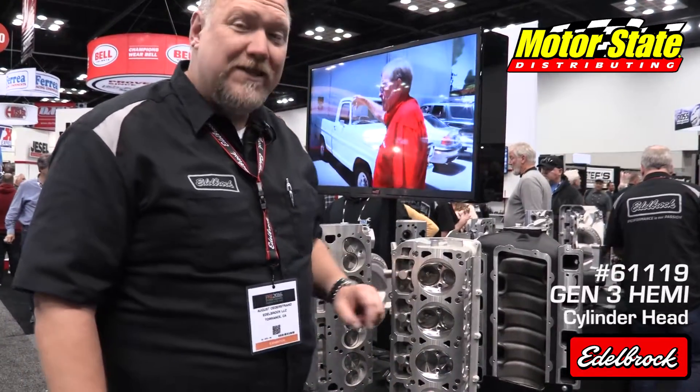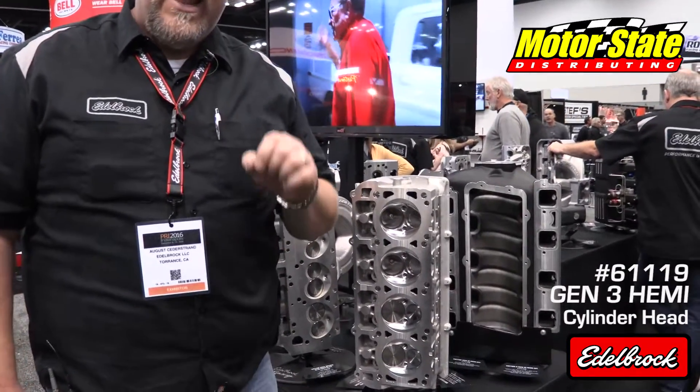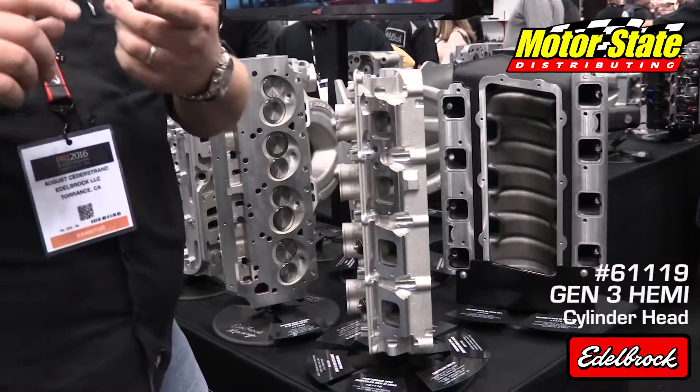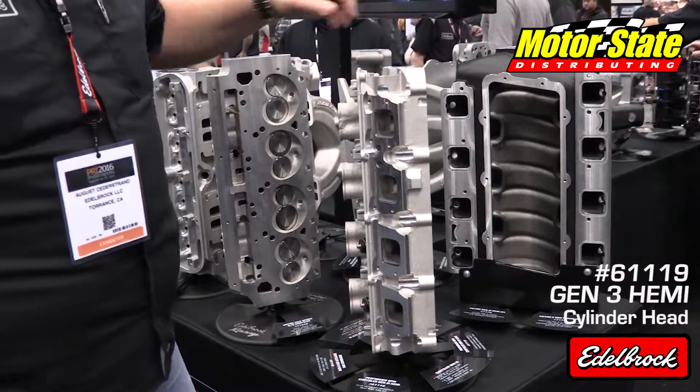It will come with a 2.165 intake valve, and we're at about 330 CFM at 0.500 inches of lift. It has your stock intake and exhaust bolt pattern, so your existing factory intakes and exhaust systems and headers will fit.